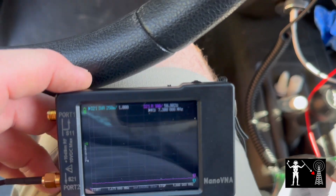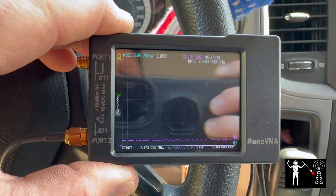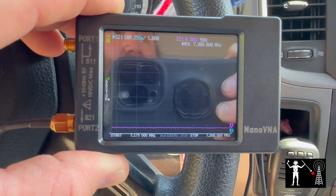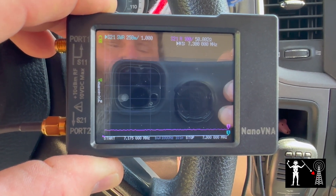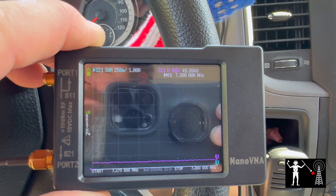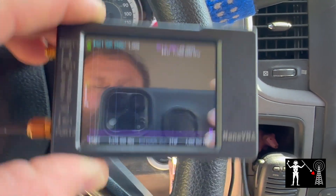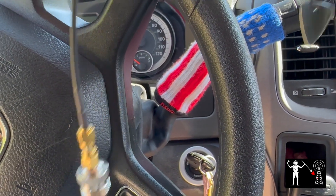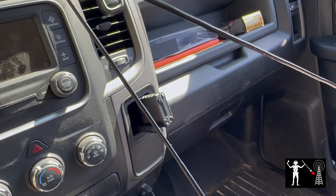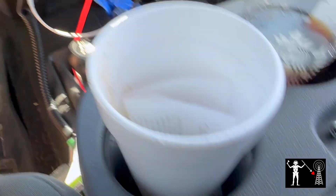We're sitting in my truck because it's really sunny and the glare is horrible everywhere. Here's the nano-VNA. On the right-hand side in purple, I'm reading resistance in ohms. On the left-hand side in the top left corner, it's reading SWR. Those are the two most important things for me at my skill level when analyzing an antenna. I've got it connected using my RG174. Let's plug it in and take a look.